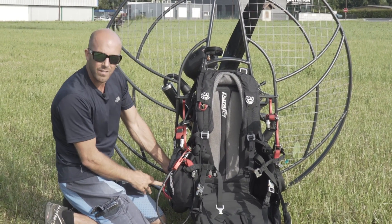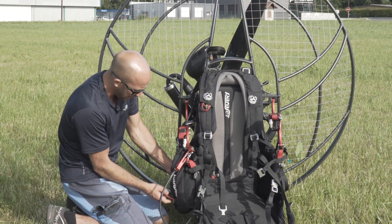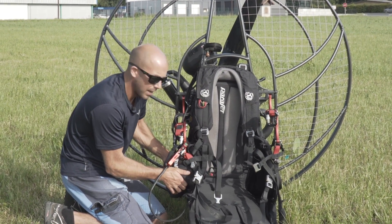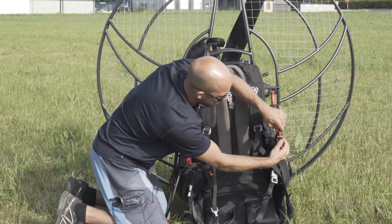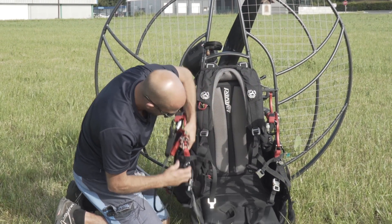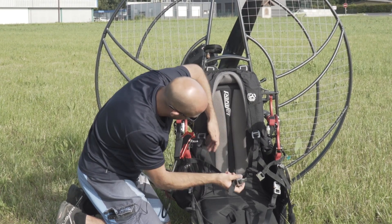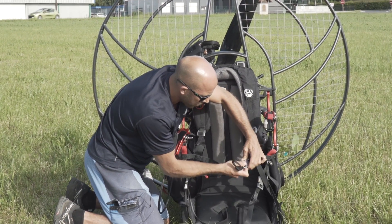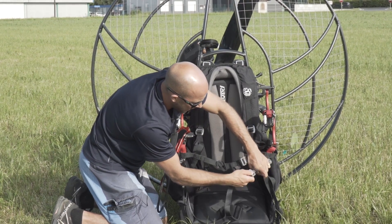I've also got my reserve handle on the right hand side on this paramotor. I just want to make sure it's stowed correctly and there's no chance this can come out without me actually wanting it to. As I come down, I can check the attachment points of my harness. This has a split o-ring on it, which makes sure this shackle cannot come undone. Make sure they're still in place, follow it down. The webbing's in all good condition. Make sure the buckles work, there's no sand or dirt in them. The leg straps release and also connect correctly.